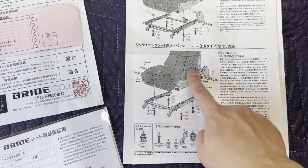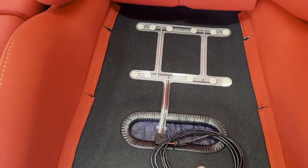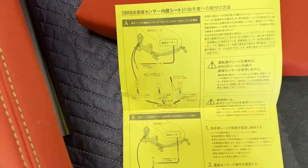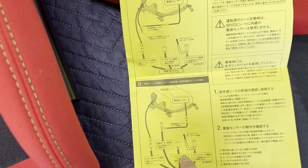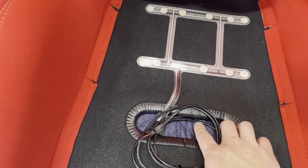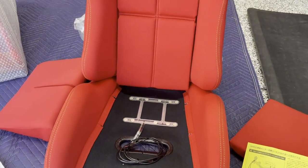There's a little blown-up instruction manual for installation. Something new I've never seen before is this little piece that looks like a weight sensor. It appears to be a sensor that, for some vehicles, plugs into a seatbelt receptacle. My car definitely doesn't have anything like that, so I'm just going to tuck it below the seat rather than tear it out.